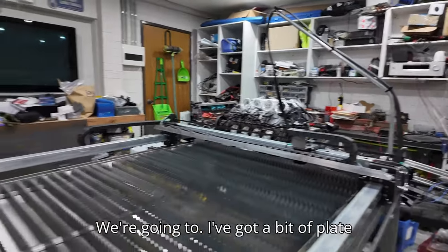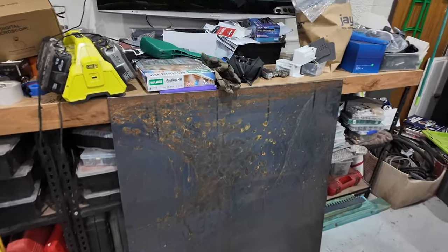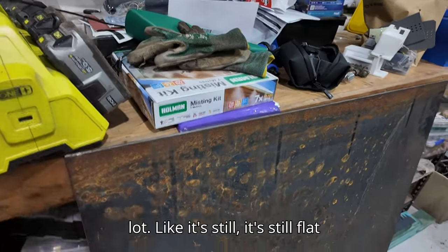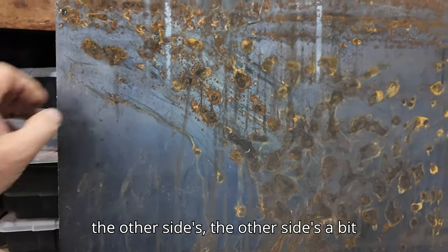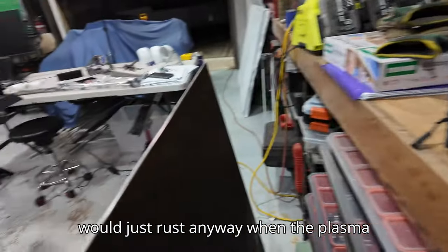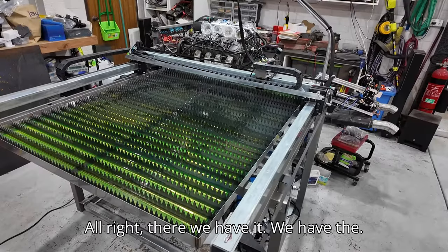I've got a bit of plate here - 6mm plate purchased from work, a bit cheaper because it has a lot of surface rust on it. It's still flat though - it's mill scale black plate. The other side is a bit worse but that'll be the bottom side, which will just rust anyway when the plasma cutter starts cutting and it gets wet. I'll use this one for my first test cut.